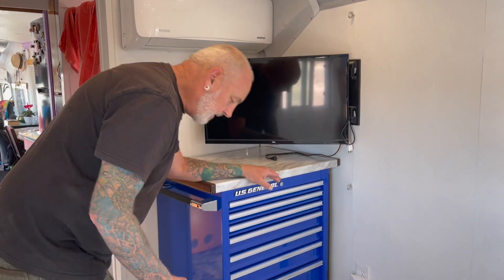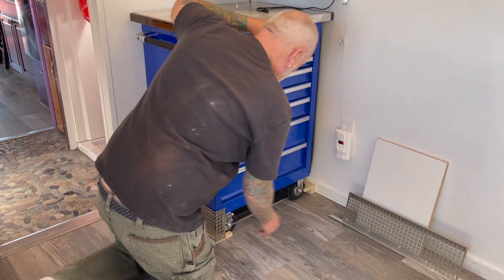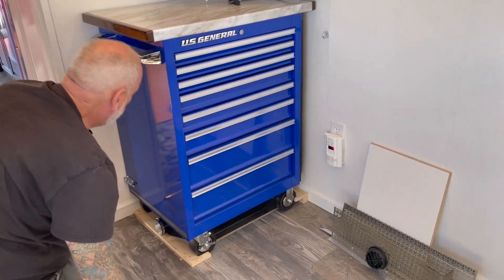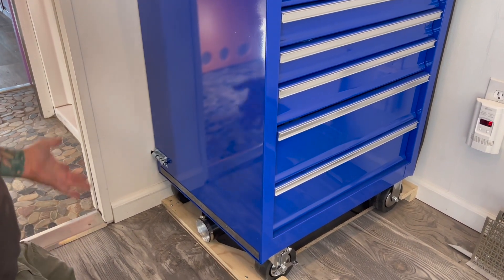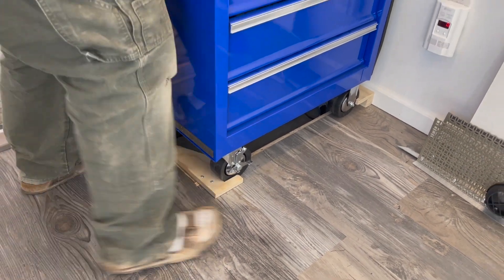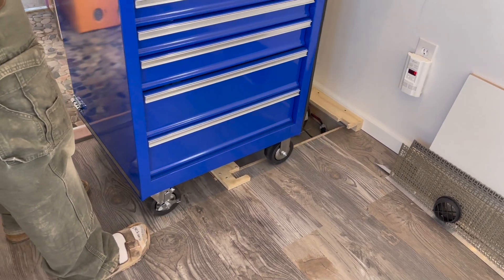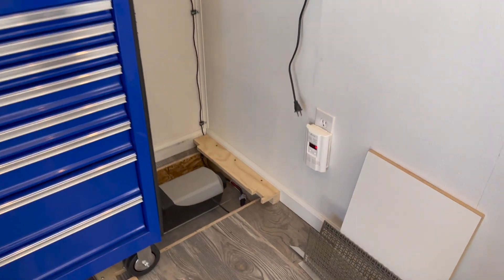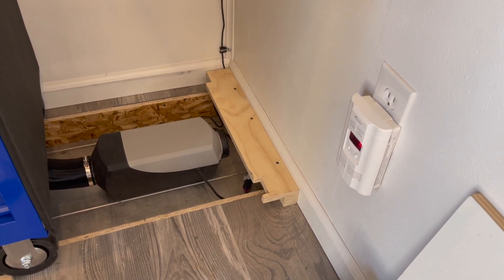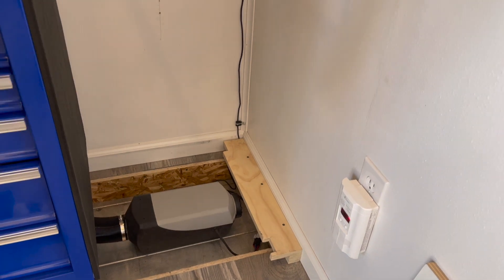To remove the cabinet and get to the diesel heater for servicing, all we have to do is take off the magnets so that piece comes off, this one pops off, and that just unhoooks. Then there's a toggle bolt, and blocking that holds it in place — so all I have to do is just pick this up and over. Now you can see the docking spot for the wheels down there, so we can get in there, clean out the dirt, blow out the fan, whatever we need to do.